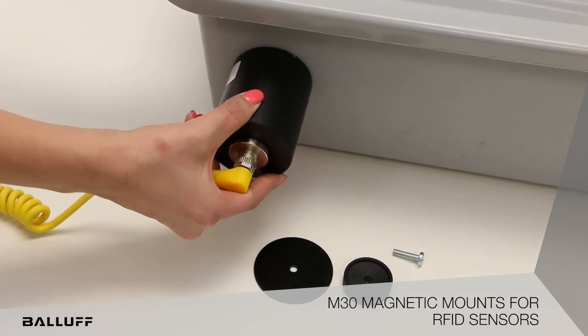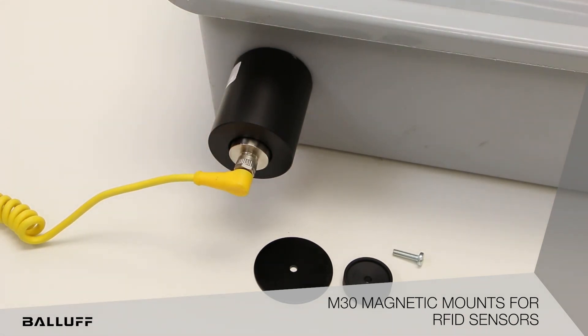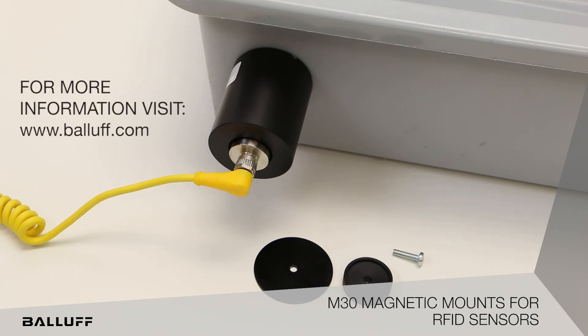The magnetic mounts not only make it easier to align the read and write heads and help with the continuity of the RFID signal, but also help protect the read and write heads from accidental damage. For more information, visit our website.